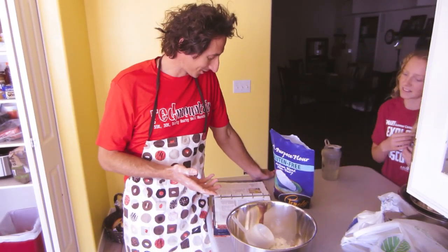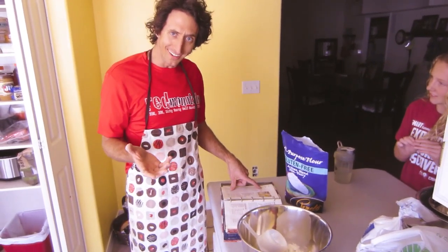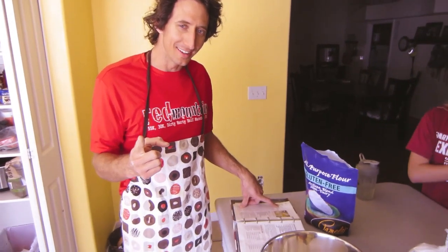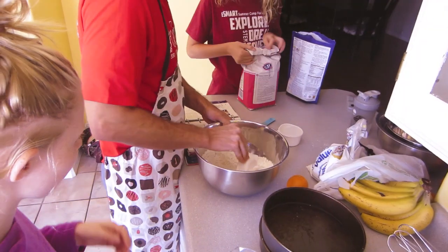But I was just reading the instructions, and it's two and a half cups all-purpose flour, two cups of sugar. It's like almost as much sugar as there is flour. People should not be eating cake — very often.